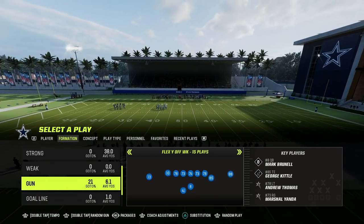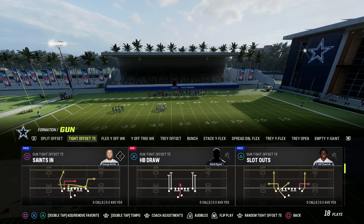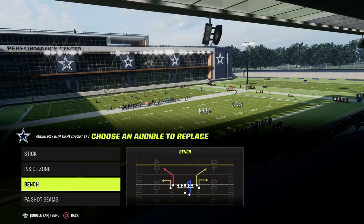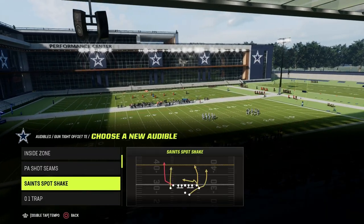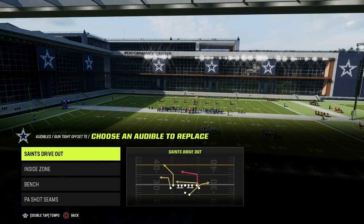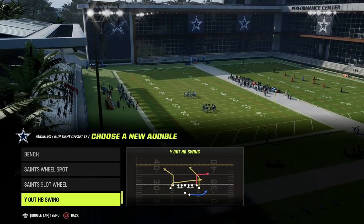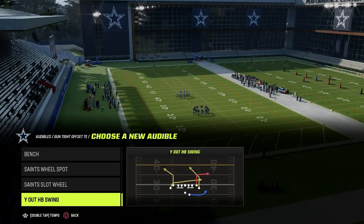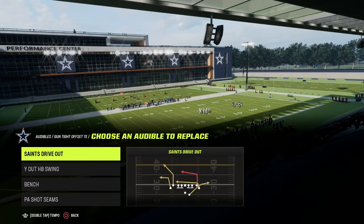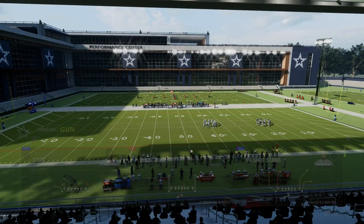Let's talk about the second thing we want to look at with tight offset, and it's really this play — PA Shot Seams. Now, if you cannot run PA Shot Seams because you don't have Slot Apprentice, I'll show you how to do it with a corner route, or you can also do it out of Saints Drive Out. But really what we're looking for is some type of good corner route, while HB Swing is another example of the same basic thing. We'll show you what the concept, practically speaking, looks like on the field.